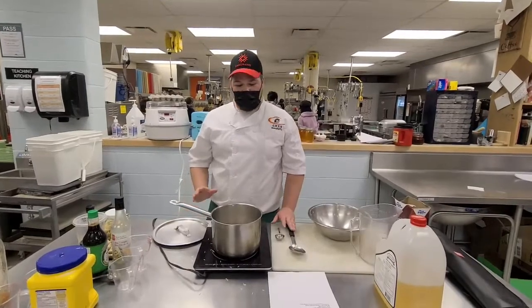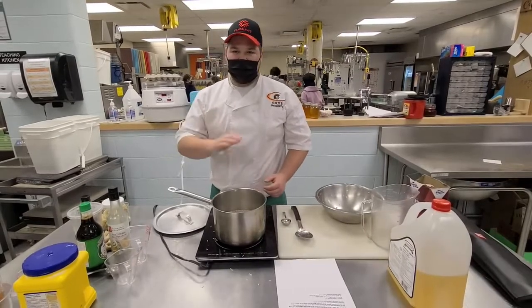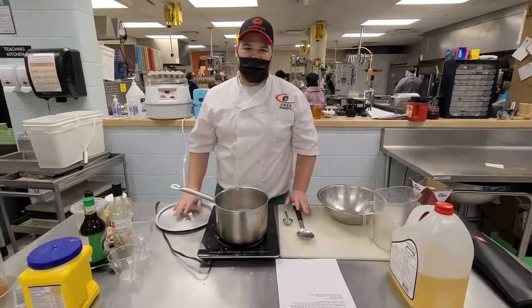Now that everything's in the pot, we're going to bring the water to a simmer, and once it reaches that we'll bring it down to medium heat, cover, and let it cook for 15 minutes. Throughout this process, make sure not to stir, or else it will create starch.